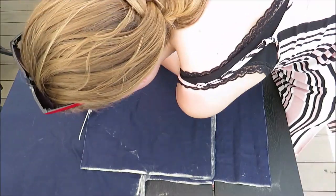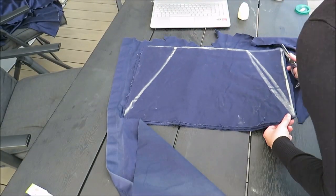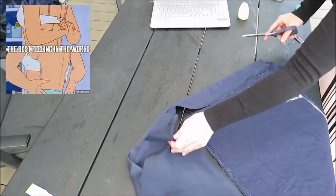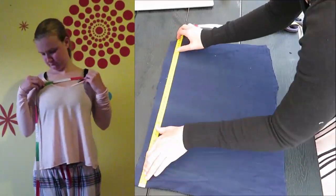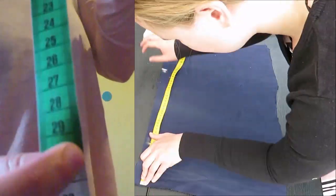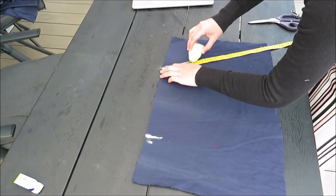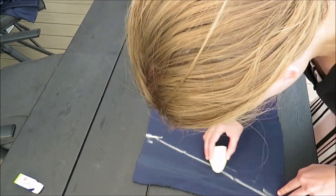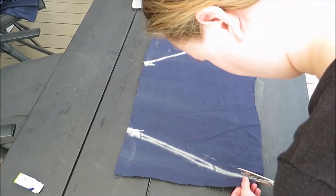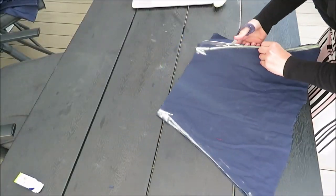I copied this rectangle three times because this is a backless open bag model and I'm not going to wear a bra under this, so I'm going to use three layers to have some support. Then I measured the space between the ends of my two bra straps and drew a line with this measurement on the middle of the rectangle. I connected these points with the ends of the fabric to create a kind of incomplete triangle shape.